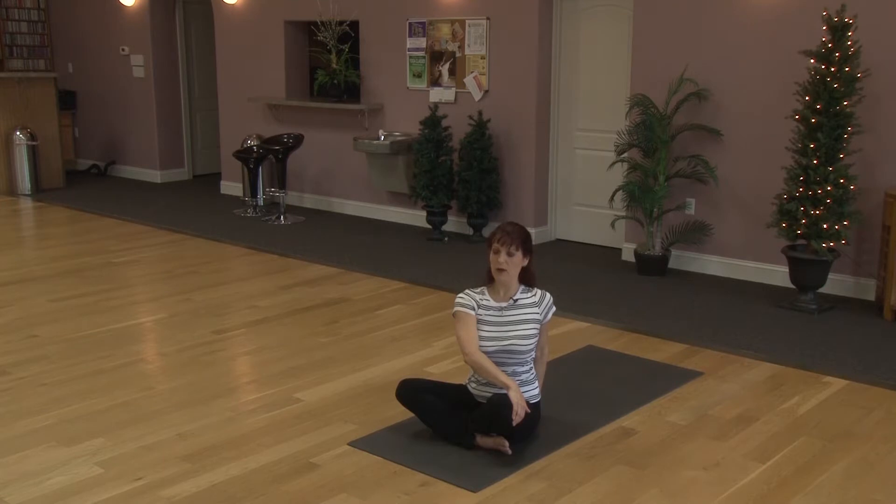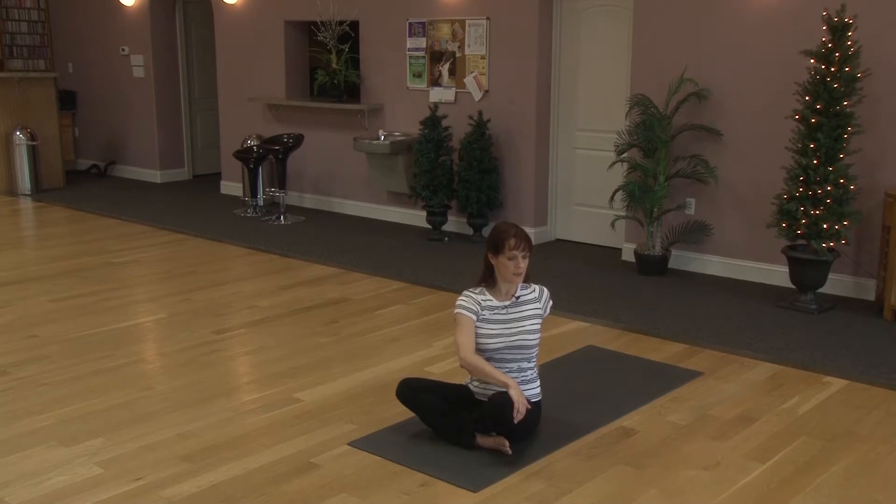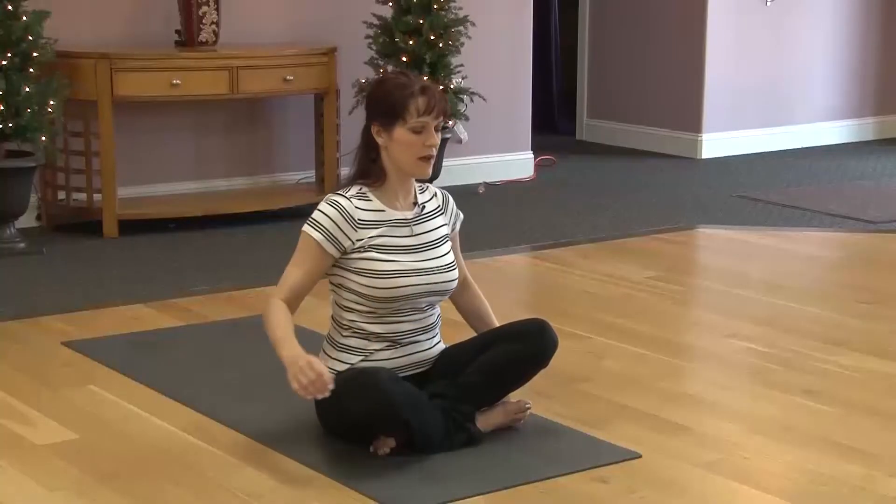Take a deep inhale, round your belly. Exhale, try to pull the navel in and take your right shoulder back. Take a deep inhale. Deep inhale, exhale, twist. Let's do one more. Inhaling and exhale. Maybe even take the gaze over the right shoulder. And continue to breathe. Deep inhale. Exhale, twist back to center.